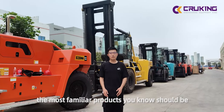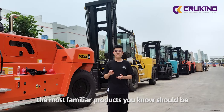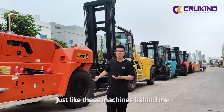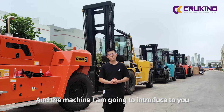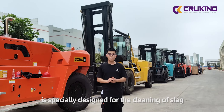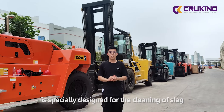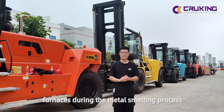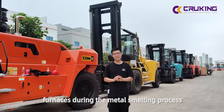For Sokoma, the most familiar products you know should be tennis court folies and heavy duty folies, just like this machine becoming. And the machine I'm going to introduce to you is specially designed for cleaning the slacks, which are connected in the smelting and holding the policies during the metal smelting process.